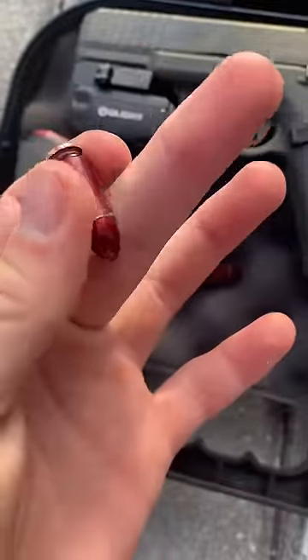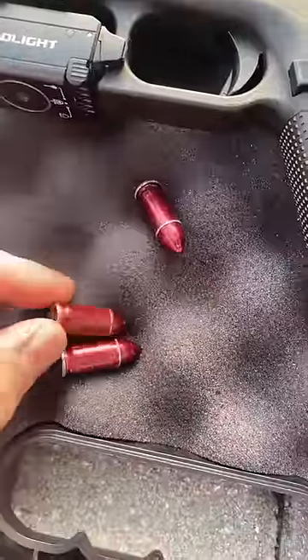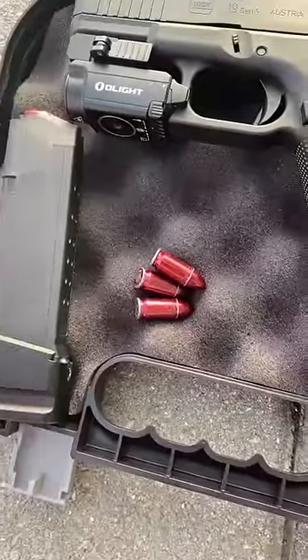They are literally harmless — they cannot do anything. These are used to practice and train people. You can also use them to function test, all kinds of stuff. You can get these for around 15 bucks at your local gun store or online on Amazon.